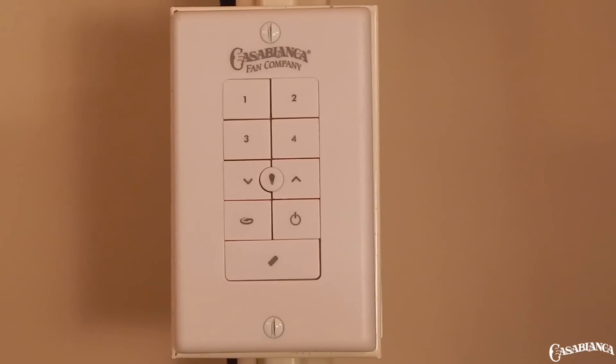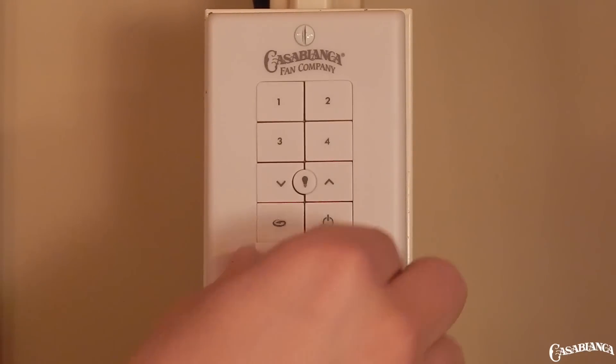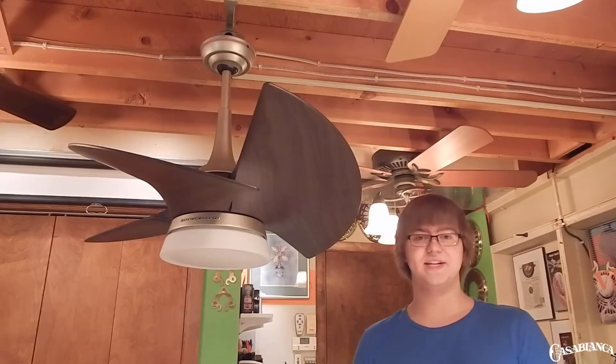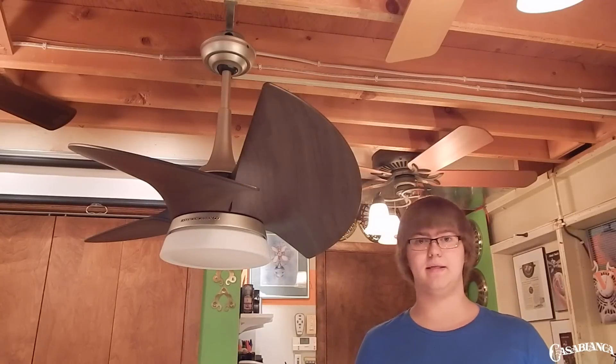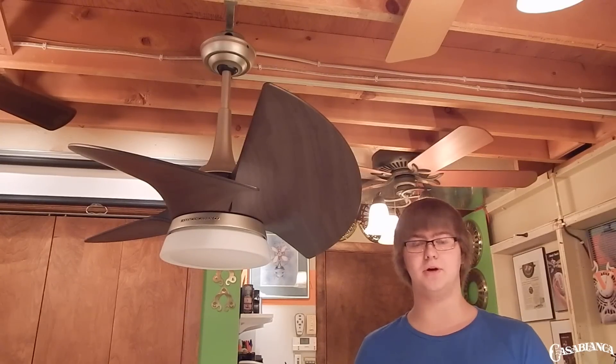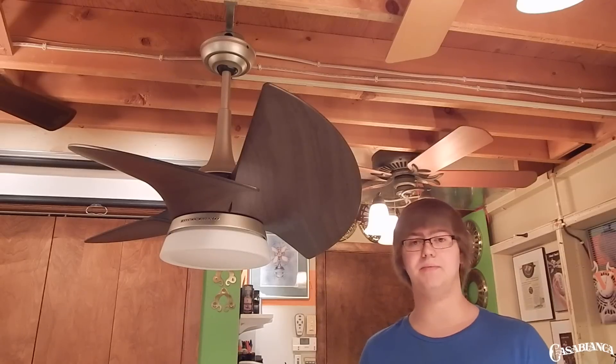Also included is Casablanca's universal control system, which includes the battery-operated wall control. You can also buy the 99020 remote accessories separately if you want a handheld remote. One downside I found with the LED light kit is that it doesn't dim. However, I was more concerned with the light output overall — in a small room, this fan could probably light up the space very nicely.